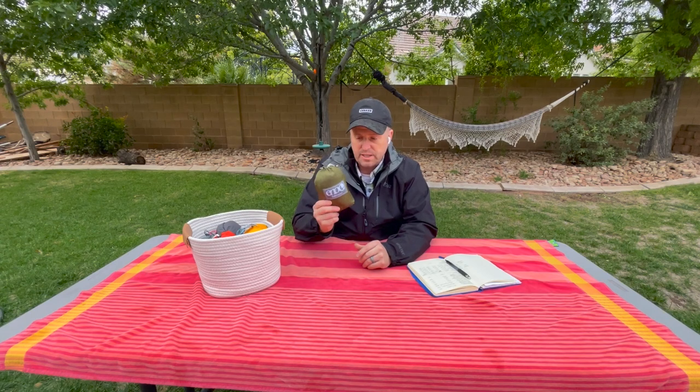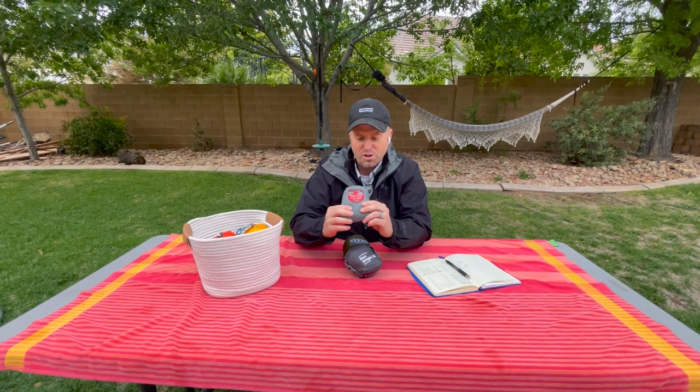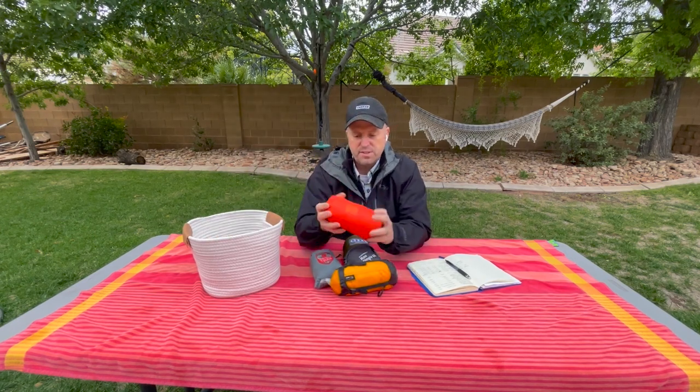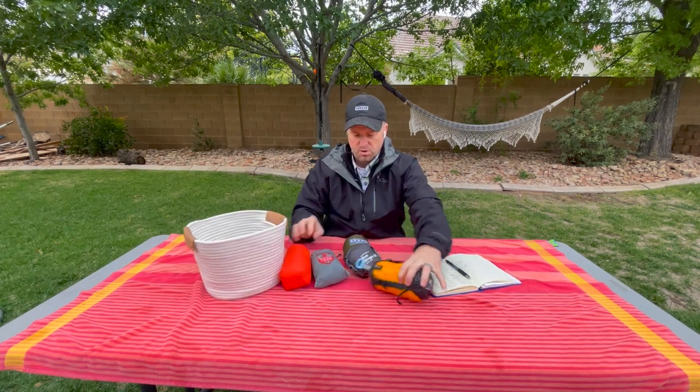I was recently given this by ENO to test — full disclosure, this is a test sample. This is the Sub-6; it's been out for a while with some facelift upgrades in the last few years. I've also got the Kammock Roo Single Ultralight. One of my very first ultralight hammocks was the Grand Trunk — you can even see the old logos. This one is the Sea to Summit Ultralight Solo, and I don't even think they make it anymore.